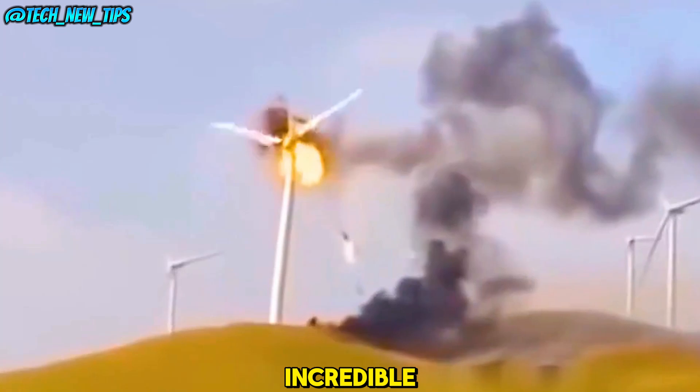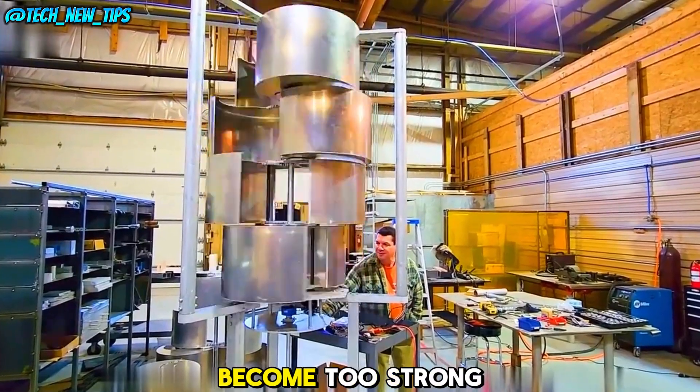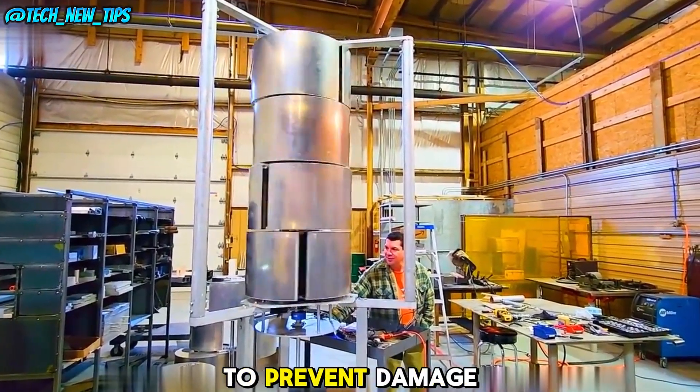What's even more incredible is its built-in self-protection system. When wind speeds become too strong, it automatically retracts the metal arcs, stopping the machine to prevent damage.